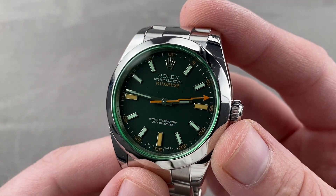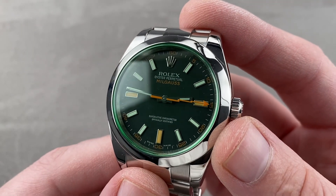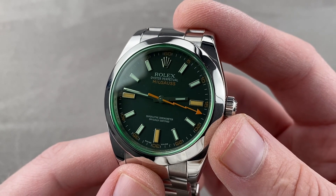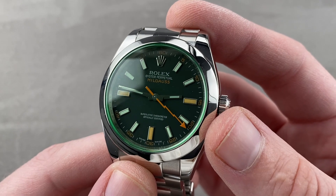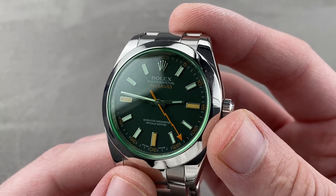Today we're discussing one of my favorite Rolex watches of all time — 40 millimeters in stainless steel, launched in 2007. This is the Rolex Oyster Perpetual Milgauss 116-400GV, Glasse Verde — the timepiece.